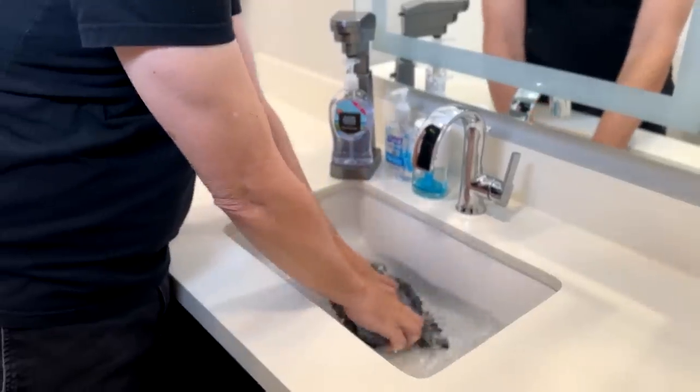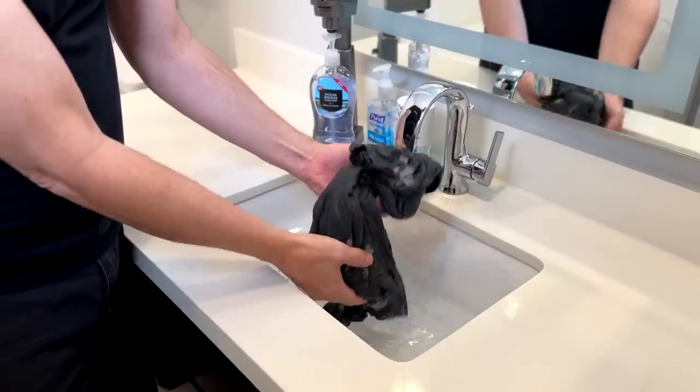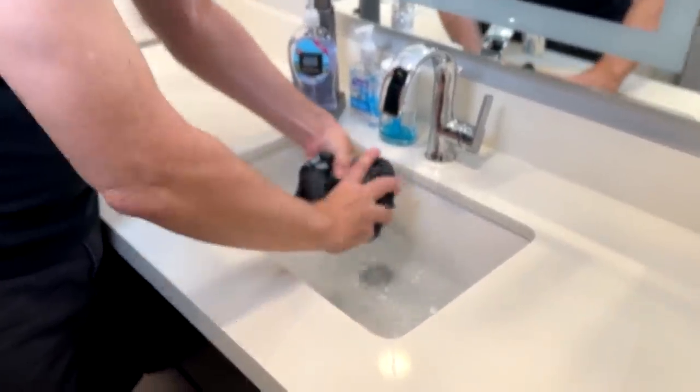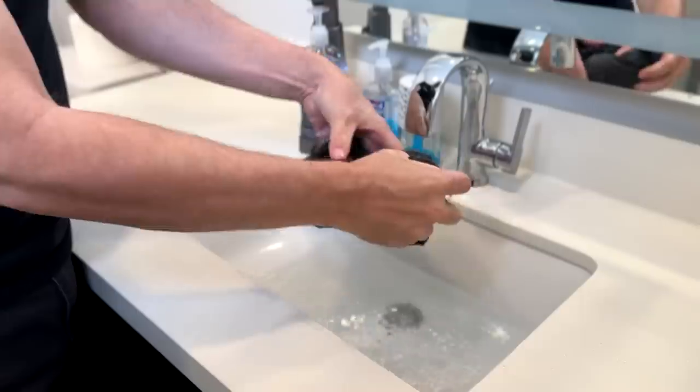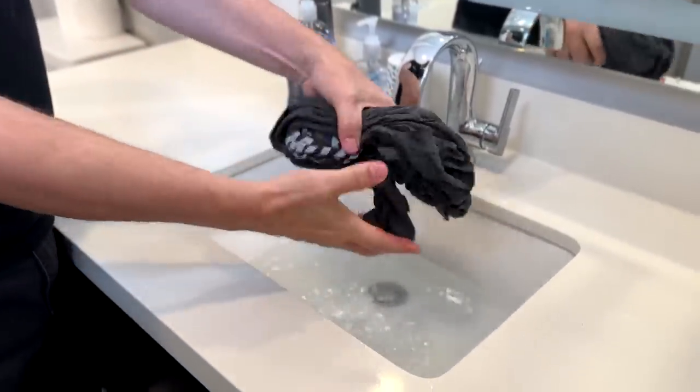When we find that, we'll get started. For my first test, I want to try a t-shirt. What's nice about this shirt is you can tell when it's wet, so we can see how even the drying is. I'm going to simulate washing it on vacation — stick it in the sink. You can see it gets a lot darker when it's wet, so we'll be able to tell when it's dry. I'm just going to wring this out. All right, that's pretty well wrung out. Let's try the dryer and see what happens.